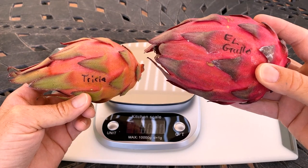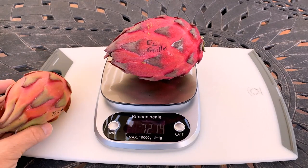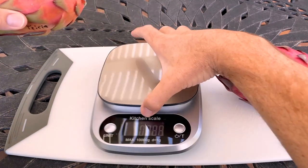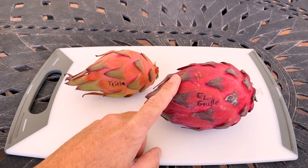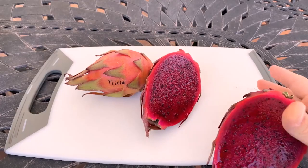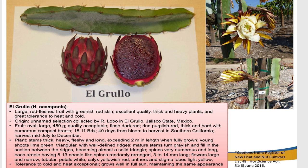Greetings fellow dragon fruit growers, this is Paul. Today Trisha and El Gruyo are going to go head to head. El Gruyo is Hylocereus ocamponis — one and a quarter pounds — where Trisha is a little smaller at 0.65 pounds. Interesting fact: El Gruyo is the parent plant of Trisha. El Gruyo is Hylocereus ocamponis, brought up by Romero Lobo from Jalisco State, Mexico. Trisha was named by Edgar Valdivia after one of his daughters — he crossed El Gruyo with Hylocereus undatus, a white-flesh variety, and this is the result.